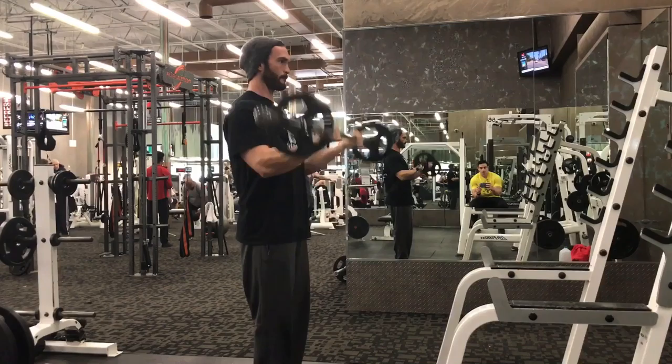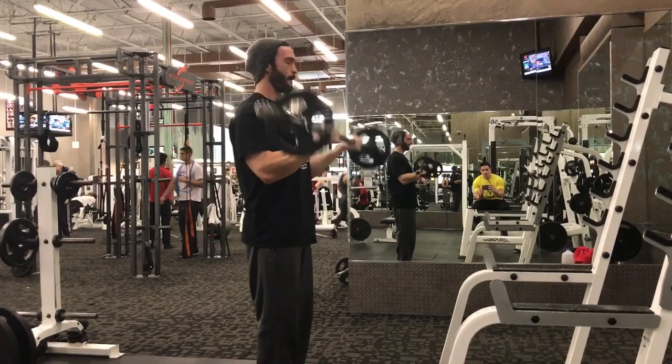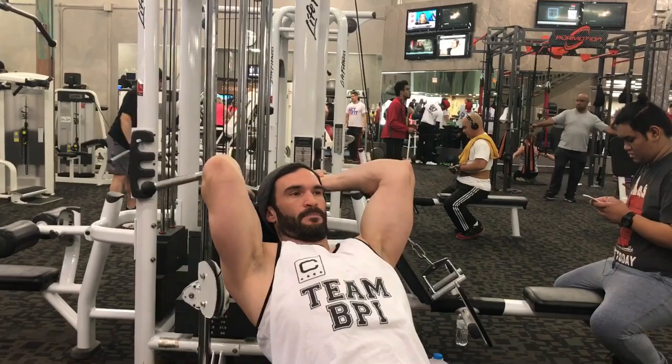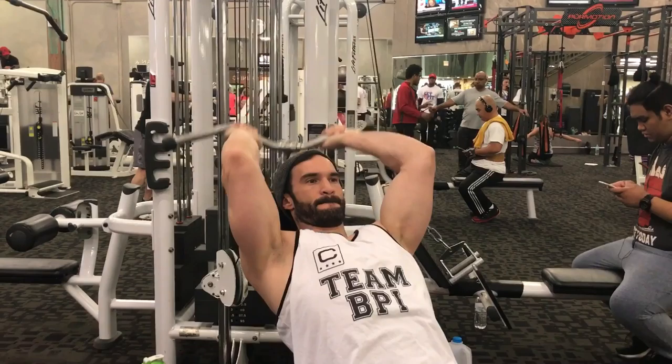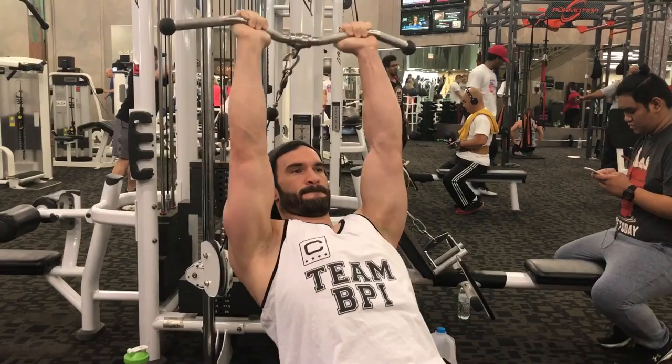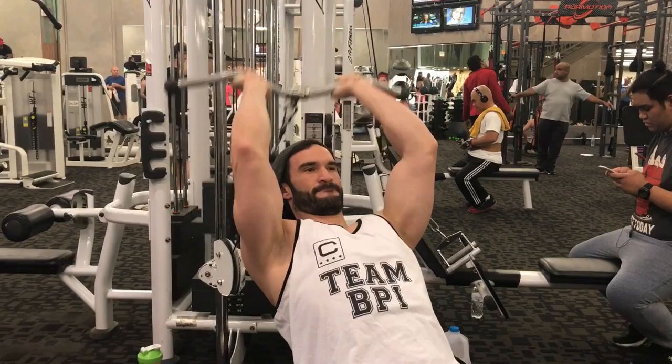Did about five sets of that. Then we did some barbell curls — straight sets all the way up to 115, then dropped down to 65 to finish with a set of 21s. 21s are pretty simple: seven reps of the bottom part of the range, seven of the top part, and seven full range of motion. You can do this with a lot of different exercises, but this is just a staple for bicep curls.